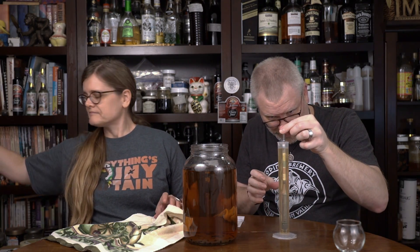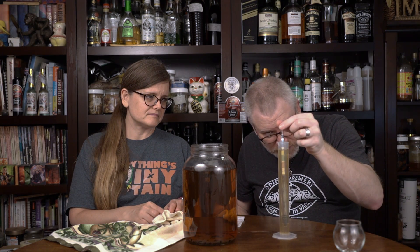Right off the bat, this looks like 1.022 to me — maybe 1.021. That means this is good; this didn't go anywhere. Let me just pour a little bit off into this glass so we can take a little taste. The rest I am not going to pour in there, because if I do it'll go to the bottom and make all that wispy stuff go away.